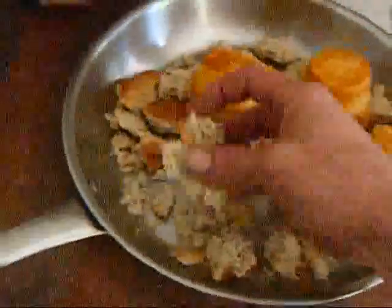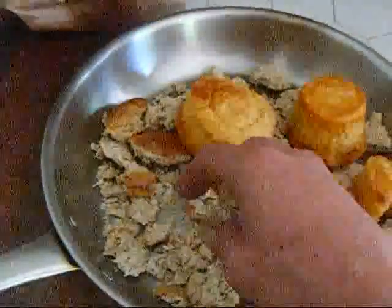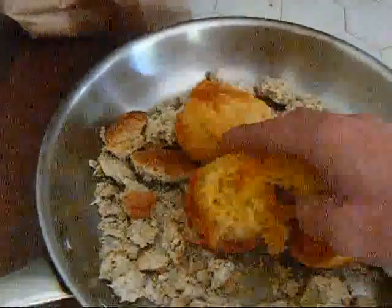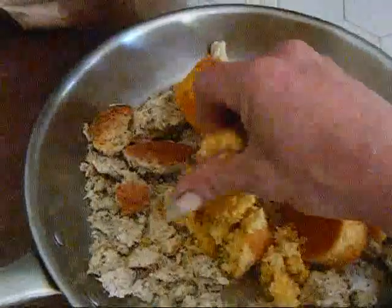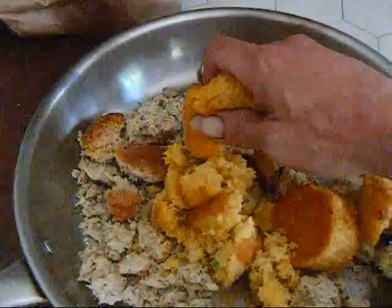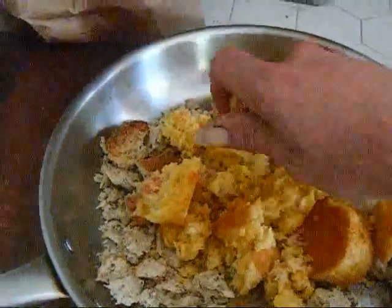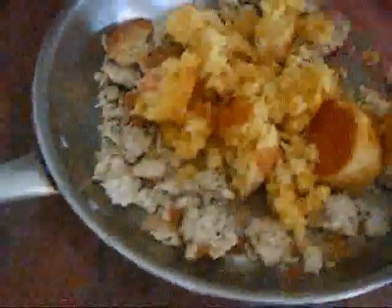We've got our homemade Irish sourdough bread that Stephanie makes, and some of the cornbread. It's pretty dry, but we're going to get this crumbed up and then smash it down with a hammer in a bag. Right now I'm going to put it in the oven to get the rest of the moisture out of it.